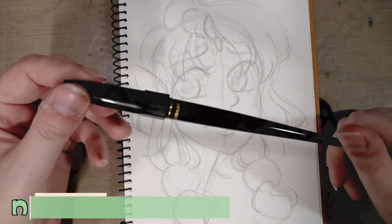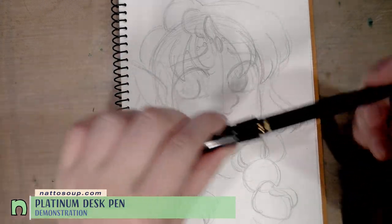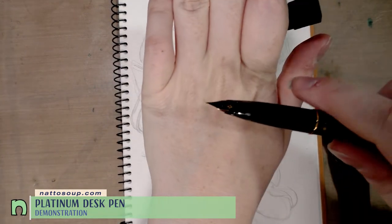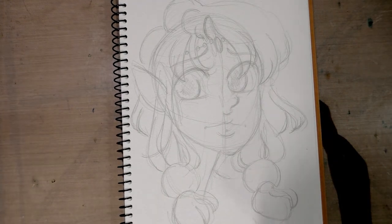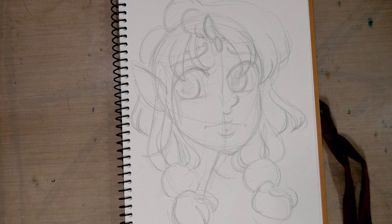Hey guys! Today we're going to do an inking demonstration with the Platinum Carbon Ink Pen. This is a desk pen with an extra fine nib, a pull-off cap, and an inset nib. I've already prepared a little illustration here and I'm just going to go ahead and wipe down the pen because it does tend to get some ink on it whenever I uncap it, and then we will begin inking.